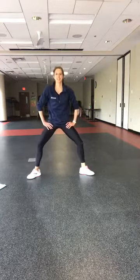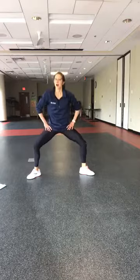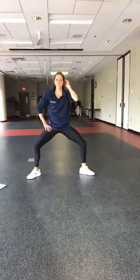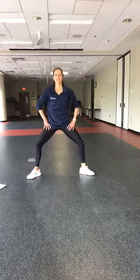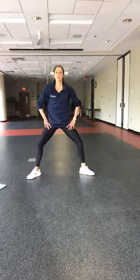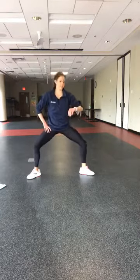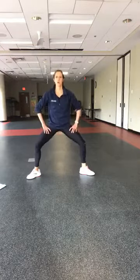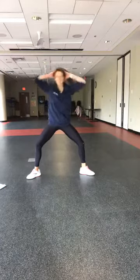Deep breath, you got this — eight seconds. In four, three, two — hands to the head, tip it side to side. Big tip side to side. This is for right here — go, squeeze, squeeze, contract those abs.